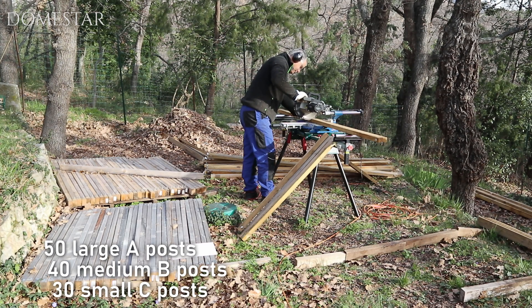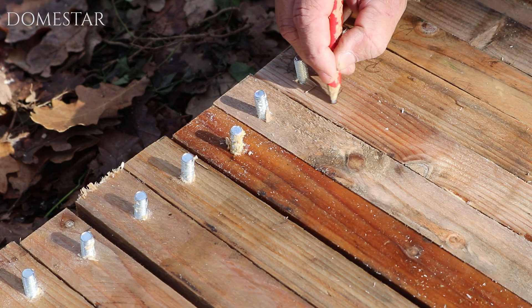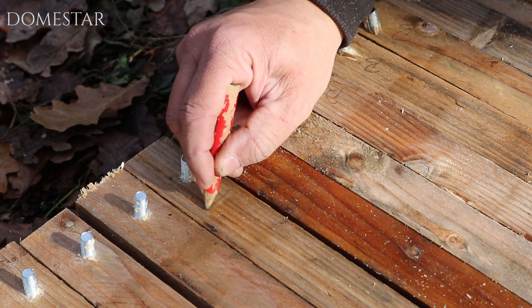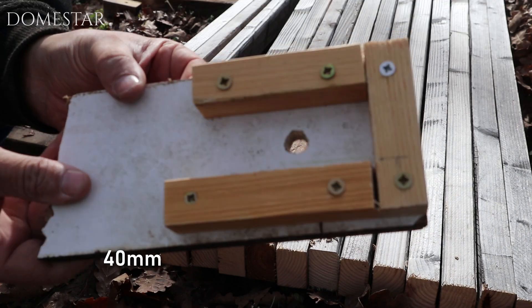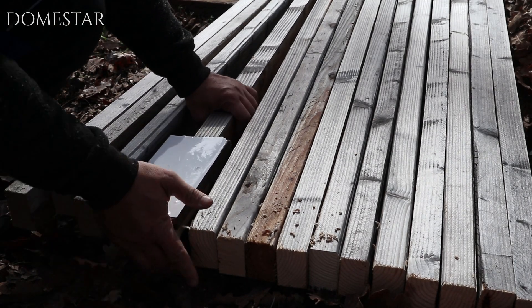Start by cutting the posts into the three sizes. Mark each A, B and C post clearly so that you can recognize them when mounting. The posts need to be drilled 4 cm from the end. To save time and precision, I use a very simple drilling guide that I made myself.